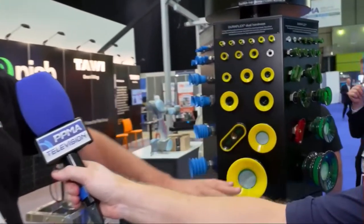Basically what we do is a lot of vacuum automation. A lot of these cups are for specific applications. We've got these nice little green and yellow ones here, so they're very much used in cardboard.